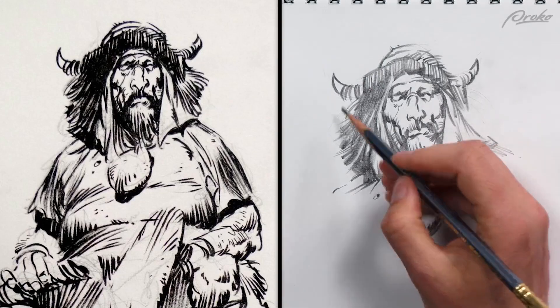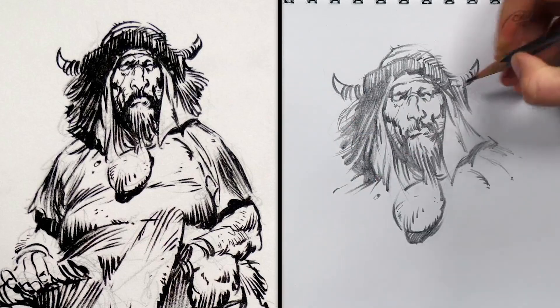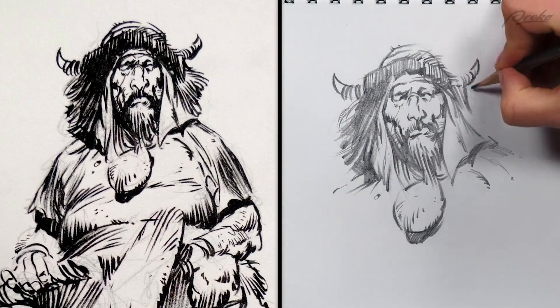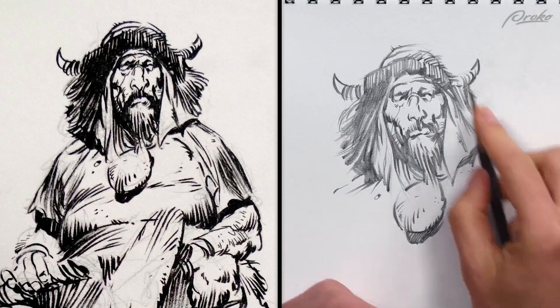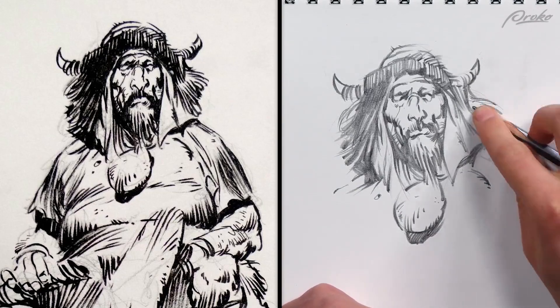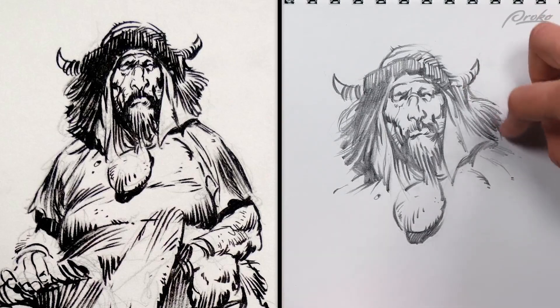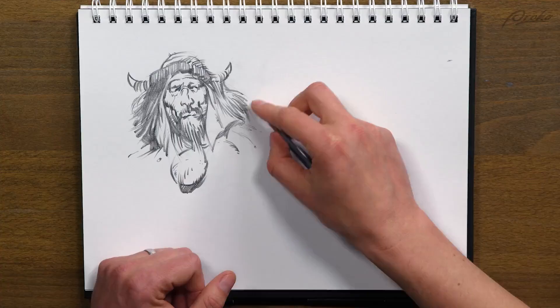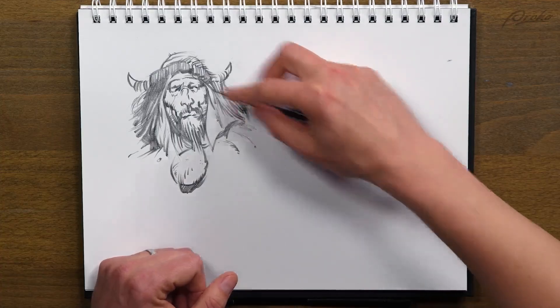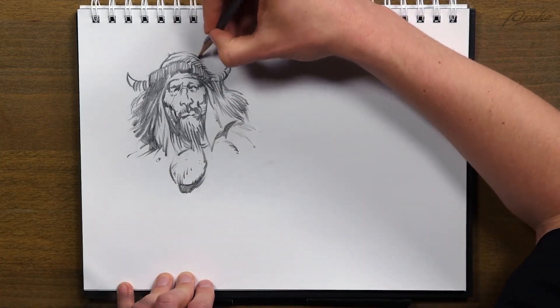The only thing left is the hair on the right side, and then we can move on to the next one. I'm going to use the side of my pencil — not exactly the same shapes but similar. Okay, I'm happy with that. Let's move on to the next one — let's do this Conan one.